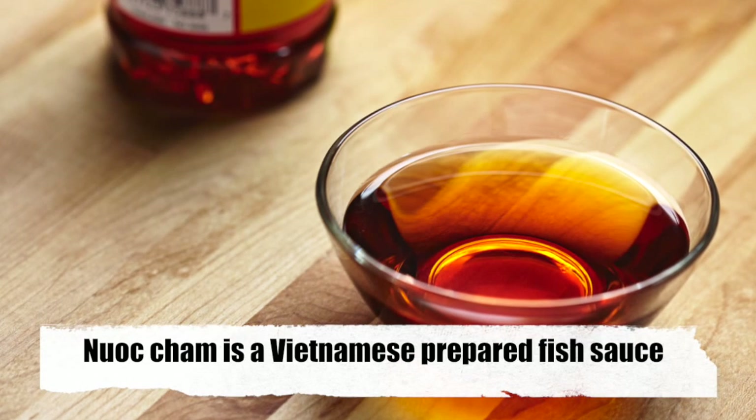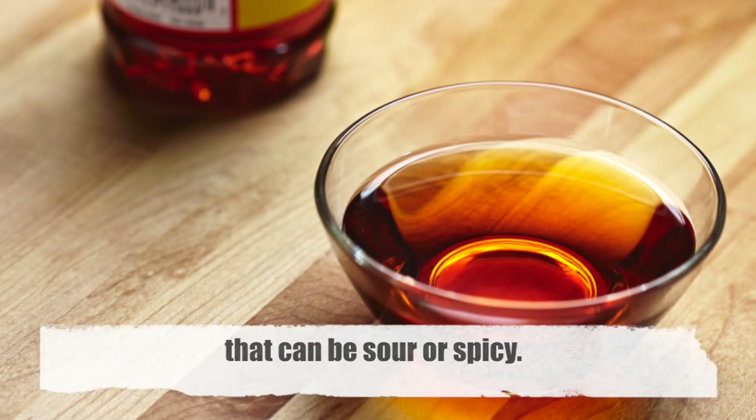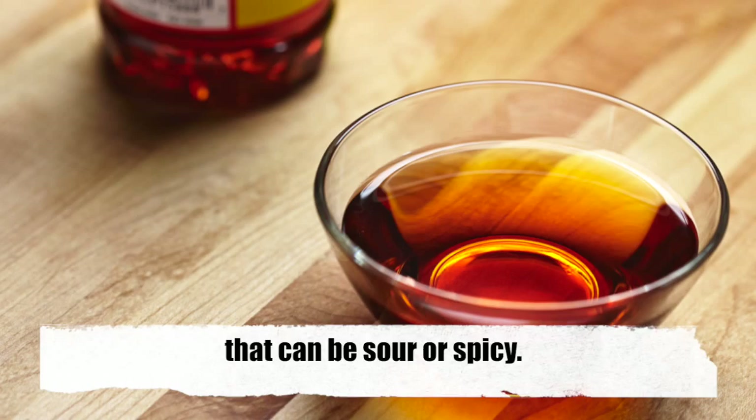Nước chấm is a Vietnamese prepared fish sauce that can be even sour and spicy.